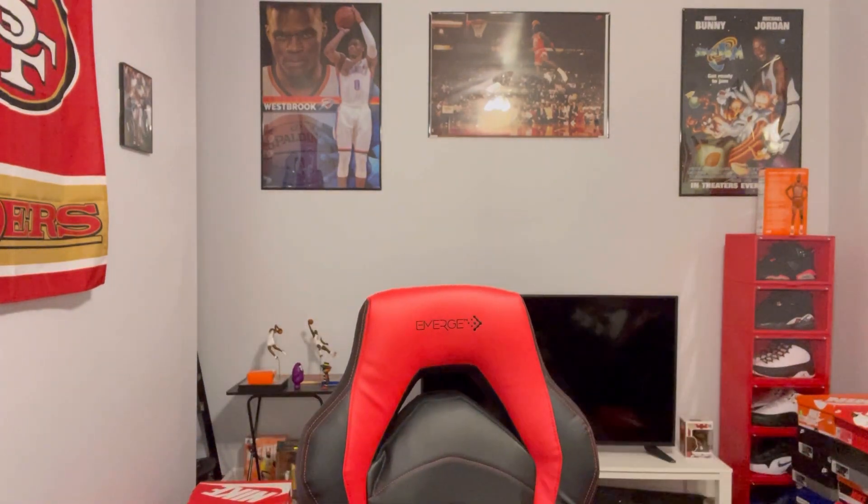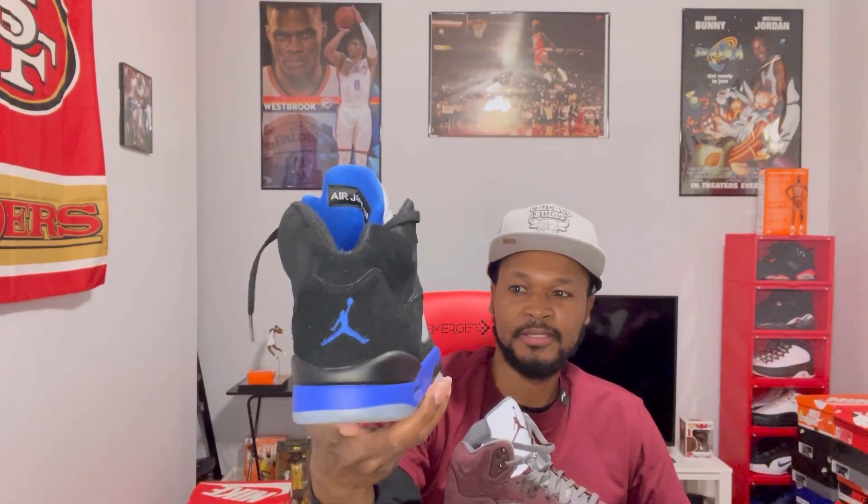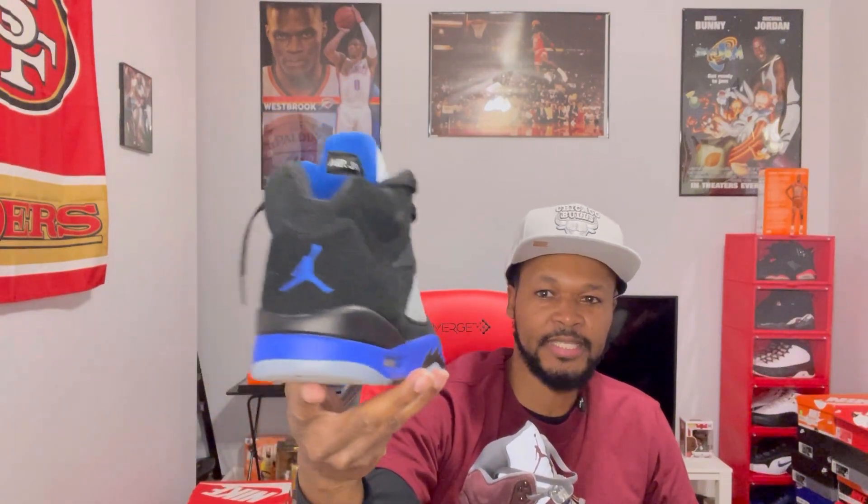I also have the Air Jordan 5 Racer Blue. These came out early last year and sold out really fast when they came out — I was surprised. The quality on this shoe was nice; you got that thick black suede. These are really nice man.